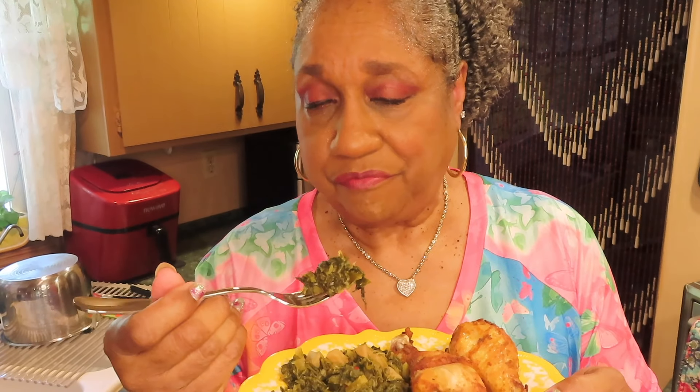Here's my Sunday dinner, y'all: turnip greens, candied yams, cornbread, and baked chicken legs — no breading. My cornbread didn't come out as pretty as I was expecting, but crumbs taste the same as a whole piece of cornbread.